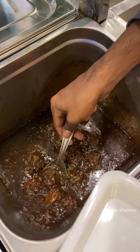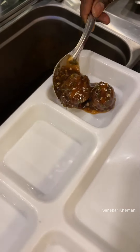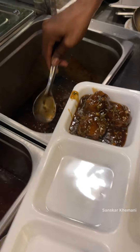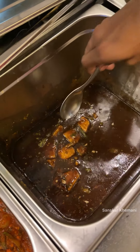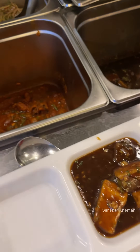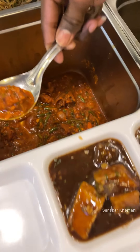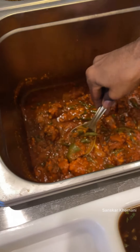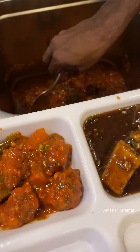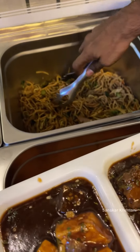The first item is Manchurian. All the items were made in advance, so we don't have to make them fresh. This is Manchurian, and this is chili paneer — I showed you it being made fresh. This is crispy wedge. We have 3 starters, and the main one is the crispy wedge. Now we will add noodles.